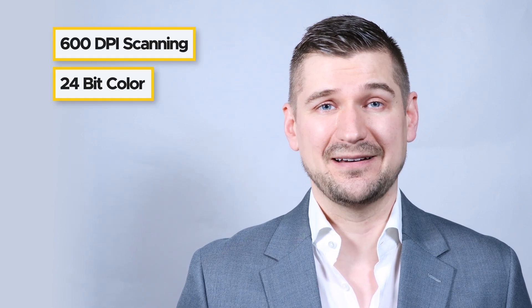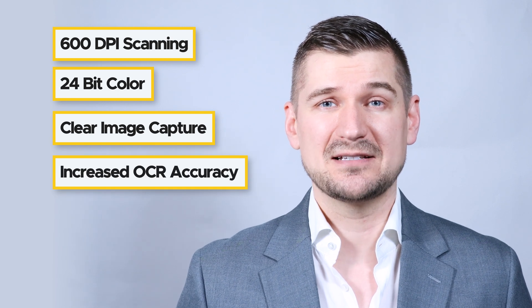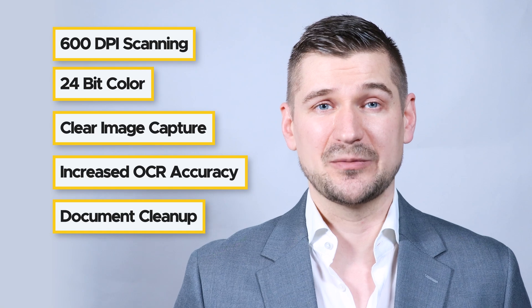In terms of its technical specifications, the Fi8170 scans at 600 dots per inch and supports 24-bit color scanning. It uses clear image capture technology to deliver high-quality color and precise, crisp images, which increase OCR accuracy rates and remove unwanted watermarks, artifacts, and other markings on documents.